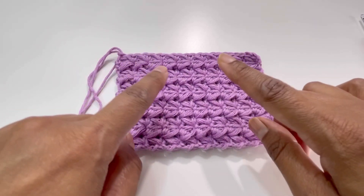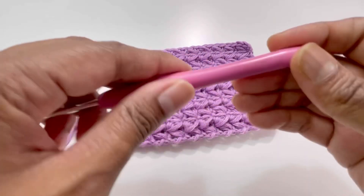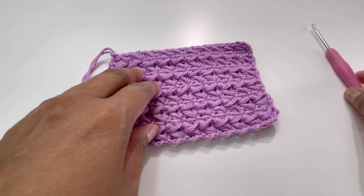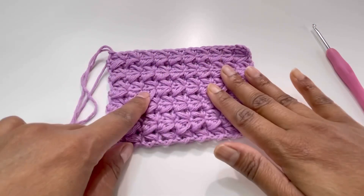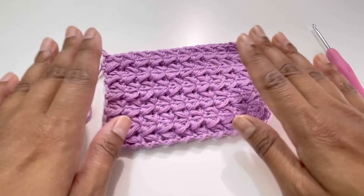For this I've used 100% cotton yarn and a 3.5mm hook, but it's completely optional. You can use any hook size as per your yarn, and you can use this stitch for any of your projects.